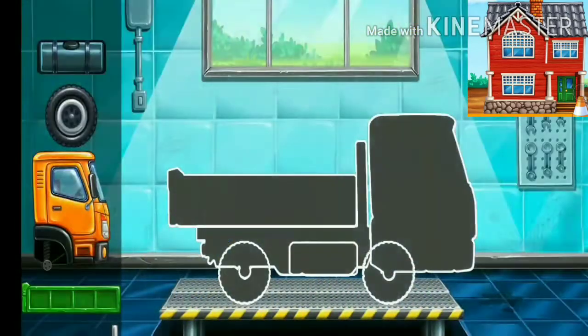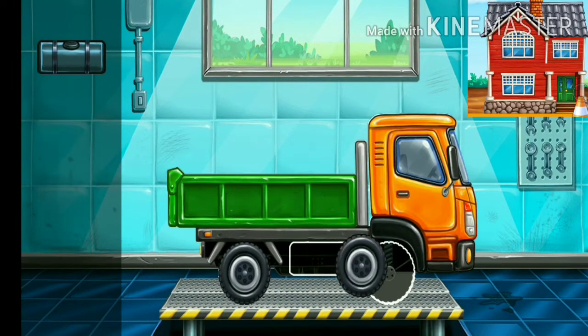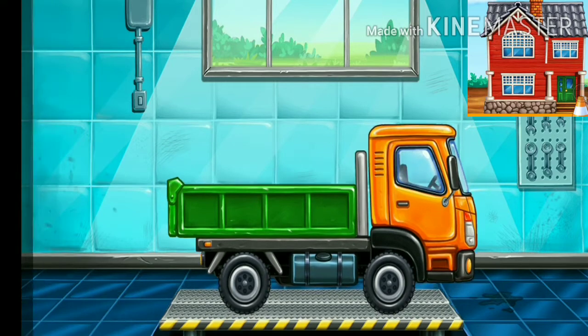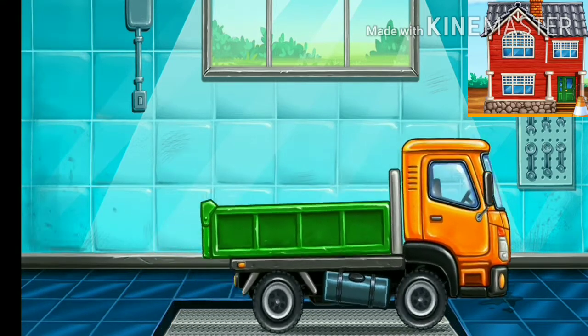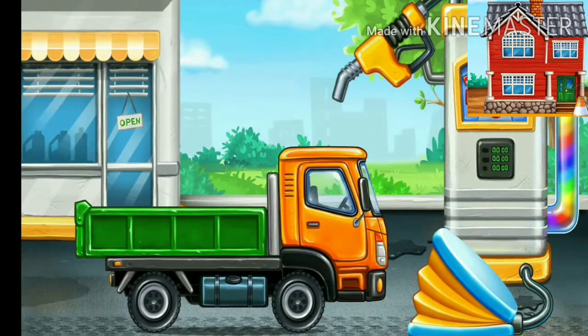We need to assemble the drop side truck again. First we have to fill it.